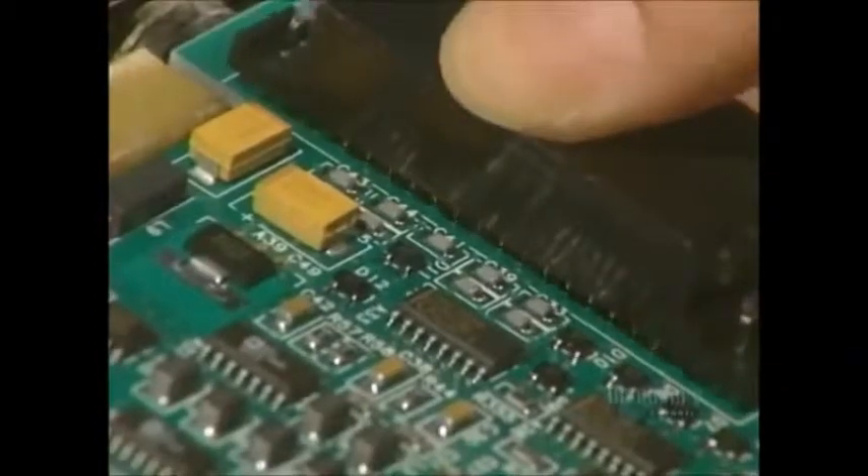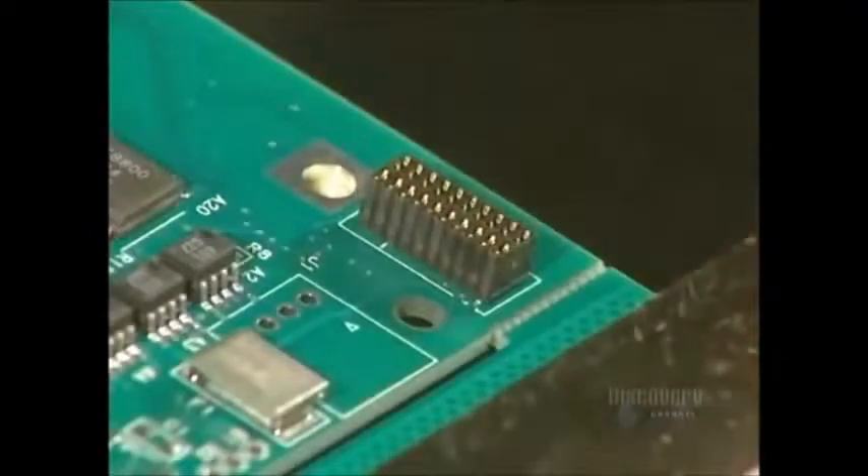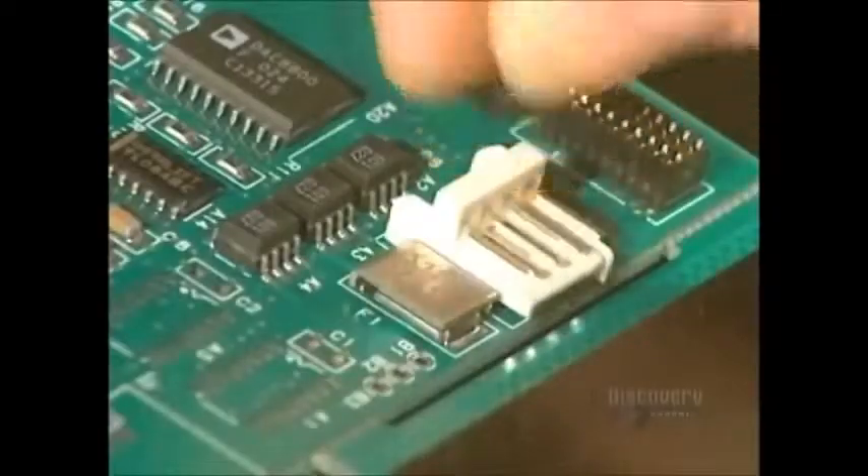Different circuit connectors through the card are inserted into their respective holes. This operation requires great dexterity and is entirely done by hand.